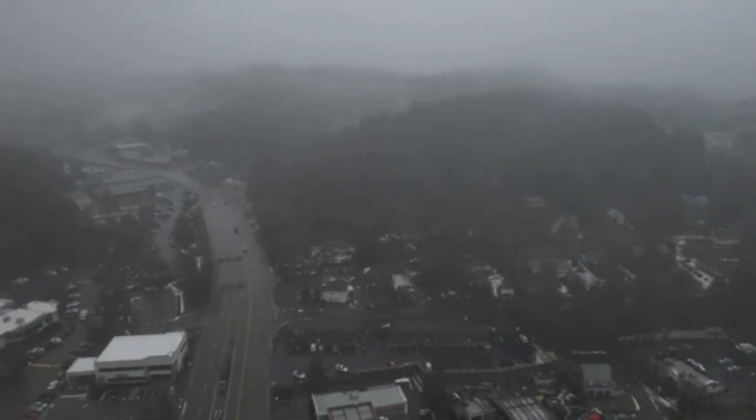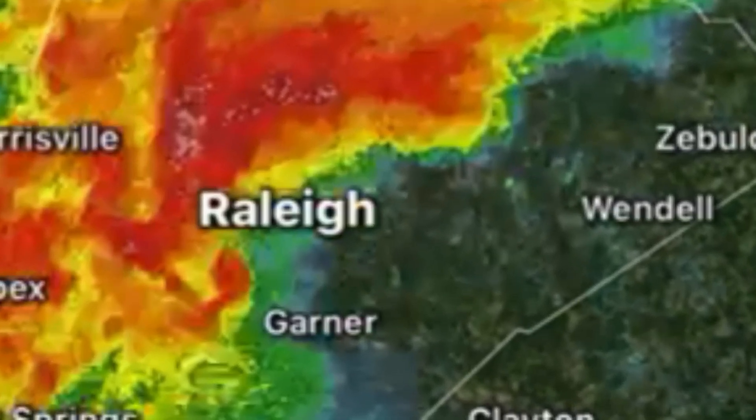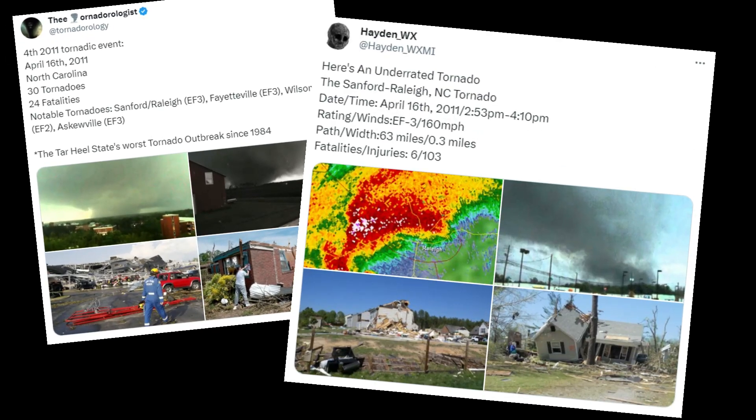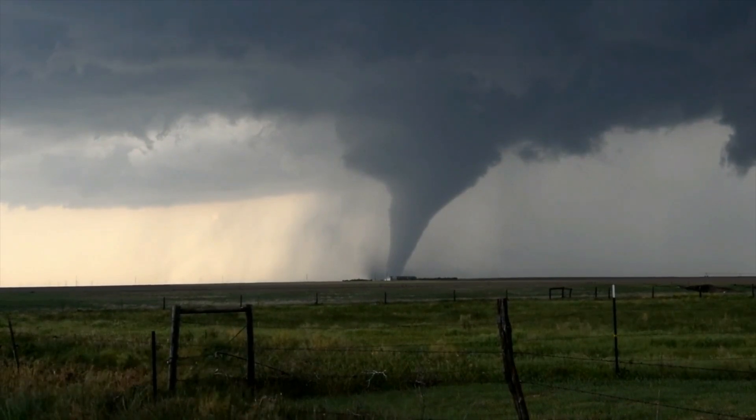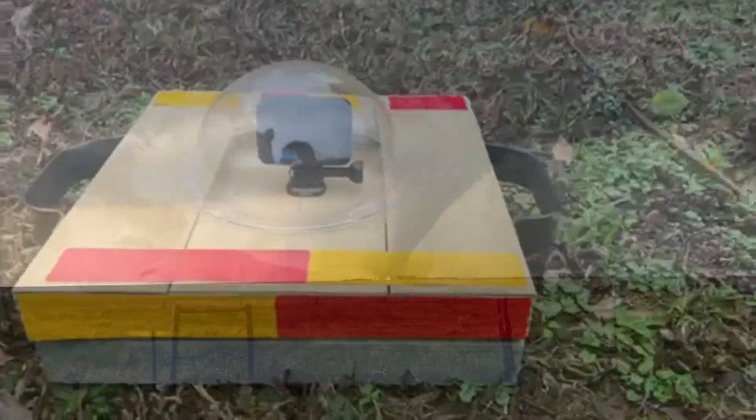When storm chasing, you travel far just to see one thing: a tornado. But once you do, you get incredible shots from a safe distance. But what if we push these limits? What if we put something inside of a tornado to collect data and get video footage from inside of it?